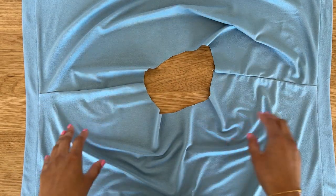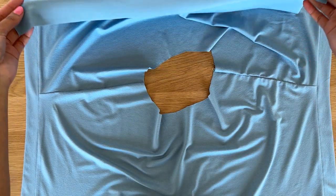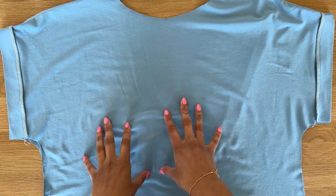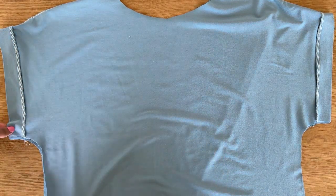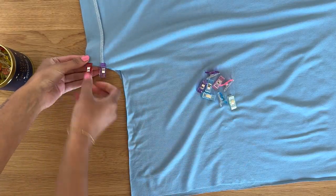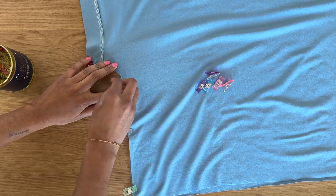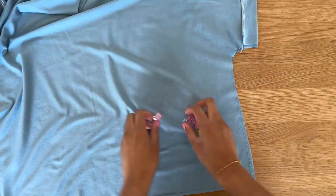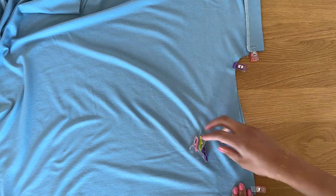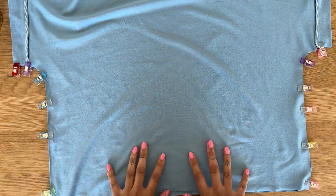Now it's time to sew the side seams. We're going to make sure the right side of the top is facing up and grab the back of the t-shirt and bring it down so that the front and back are right sides together, placed one on top of the other. We'll align both side seams and sew them using a one centimeter seam allowance.